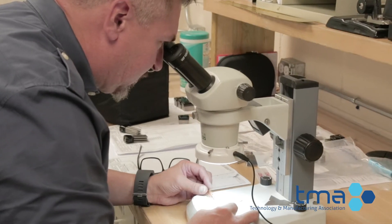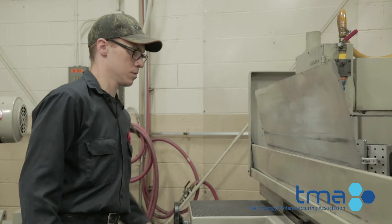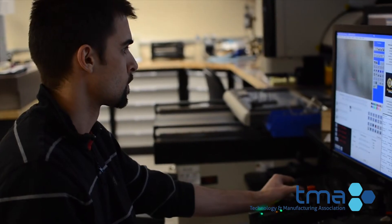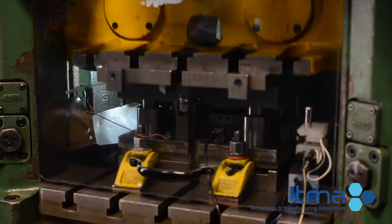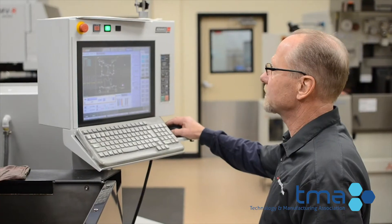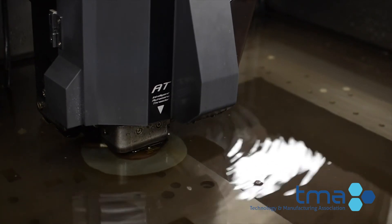Once you know this trade and you're learning it, you're going to always have a job. My only regret is not getting started sooner — right after school. The future is very bright in this trade, so get started the sooner the better. I wish I would have joined right after high school, especially with a company like this.